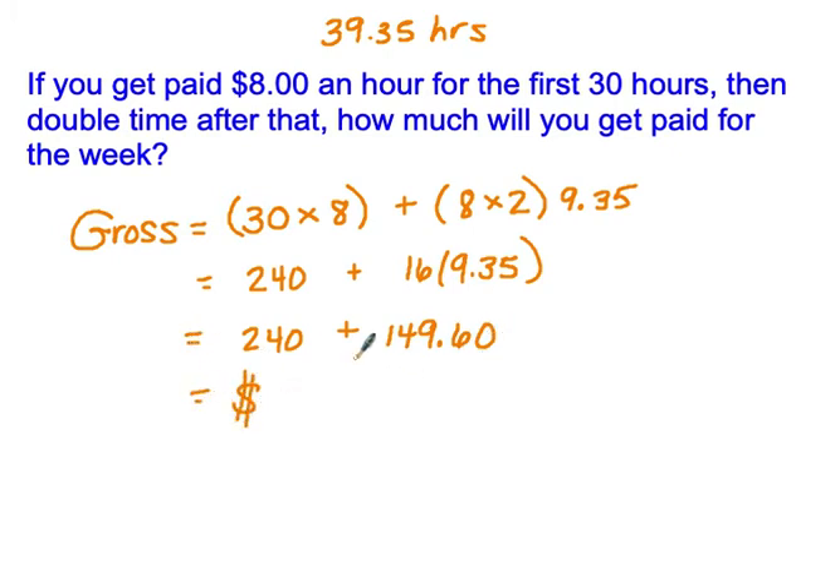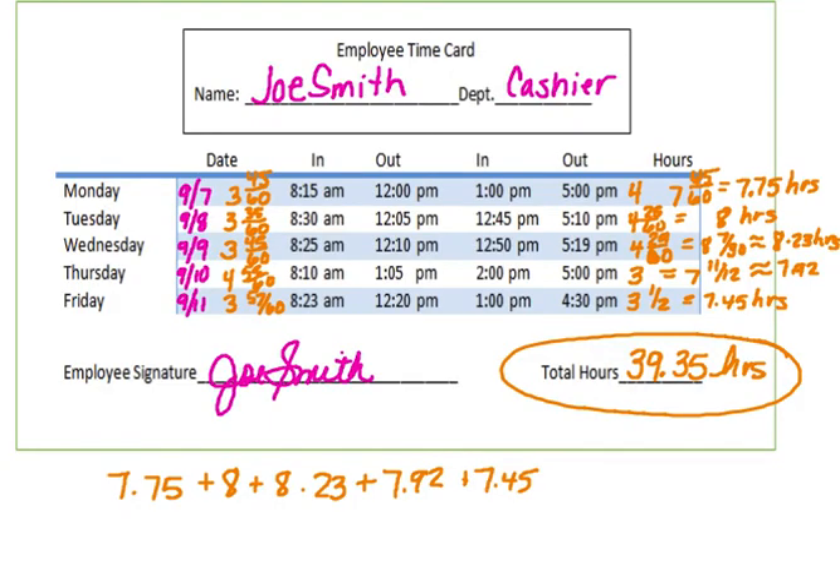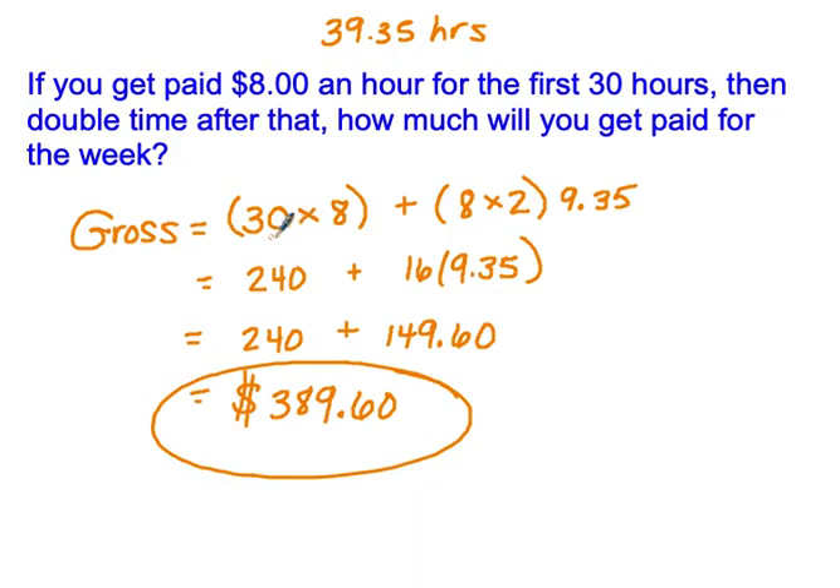Adding the straight time pay and overtime pay together — $240 + $149.60 — gives Joe a gross pay for the week of $389.60. To summarize: we calculated how many hours Joe worked each day, added all those hours together, calculated his straight time pay, calculated his overtime pay, and added those together to get his gross pay. That completes this lesson — go ahead and look for your assignment on Google Classroom.